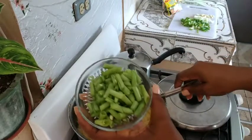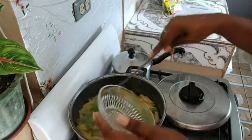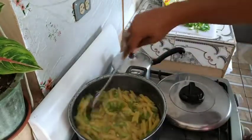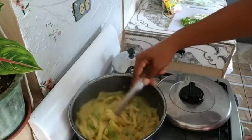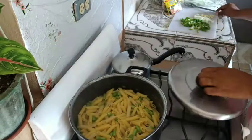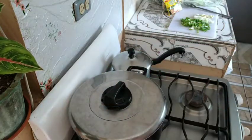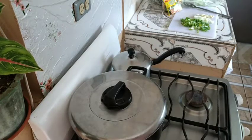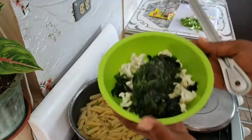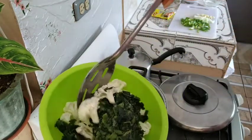The pasta is cooked halfway through, so now I add my string beans. Next I add my callaloo — frozen callaloo — and my cauliflower.